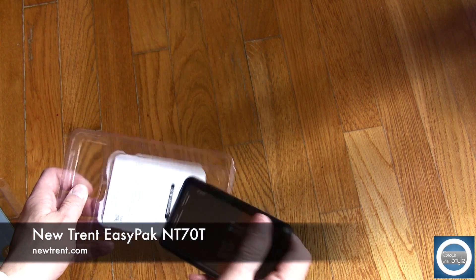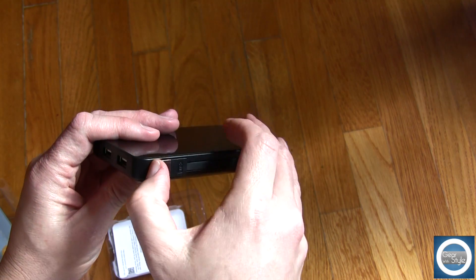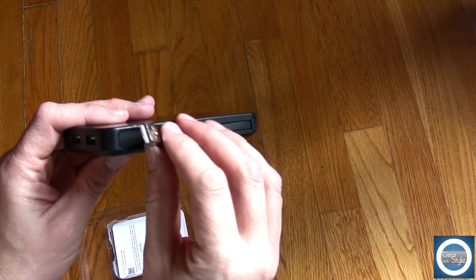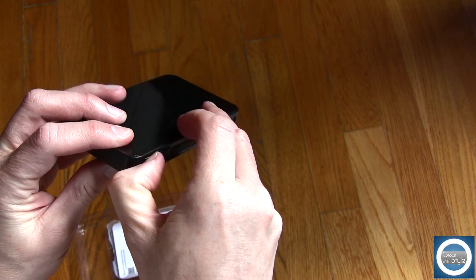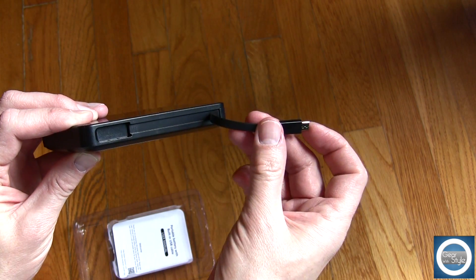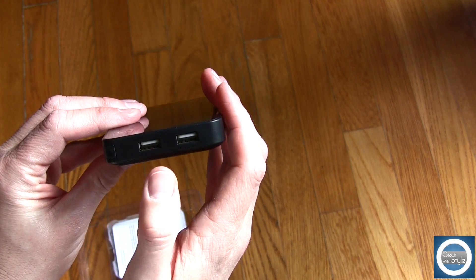The biggest thing about battery packs is not if you need one, but just if it can do the job for you well. This one does have a built-in USB and mini USB as far as cables, and it also has two powered USB ports, so you can simultaneously charge three different types of devices at once without putting too much strain on this battery, which is pretty cool.